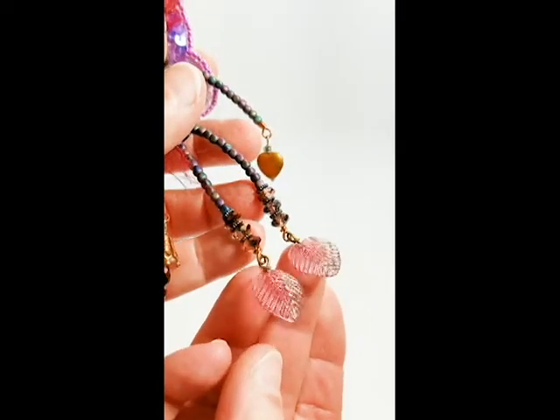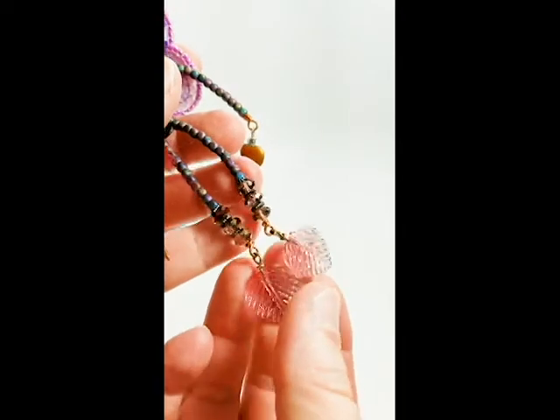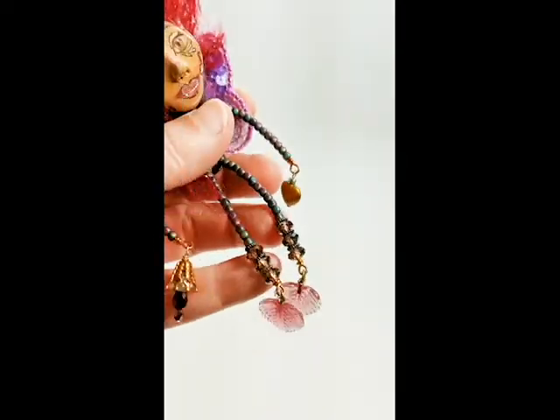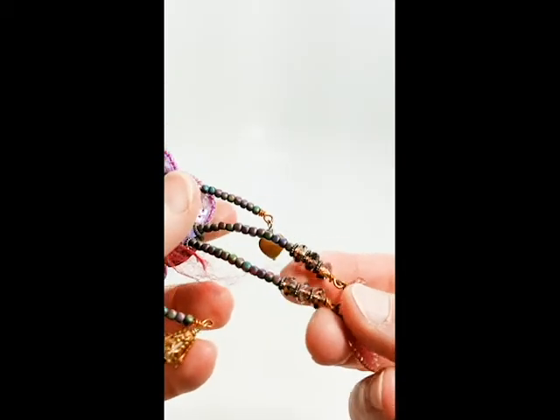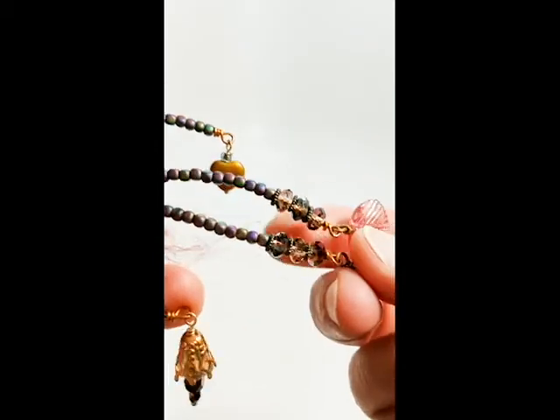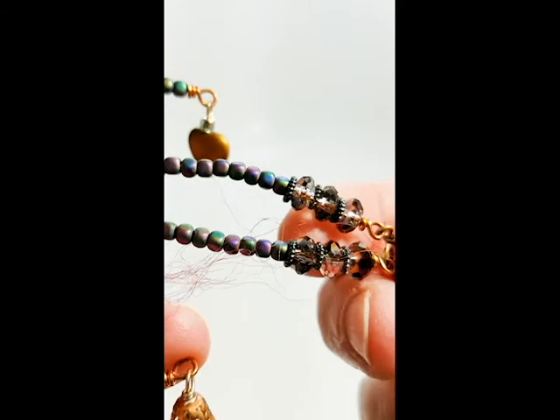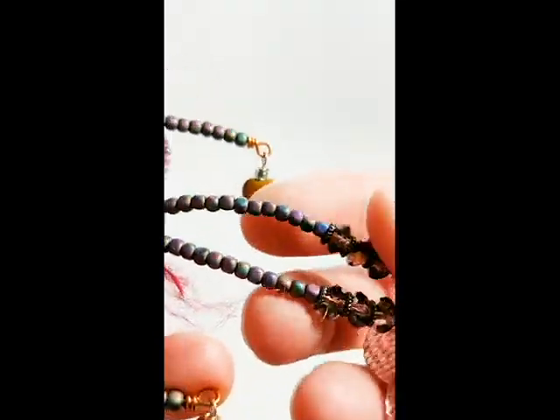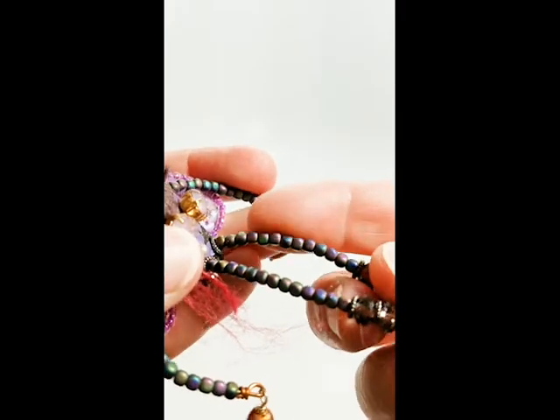Her feet are vintage glass beads. They're like little leaves. And then she's got some beautiful crystals in here. They're like purples and blues and golds mixed in. These here are metal beads.